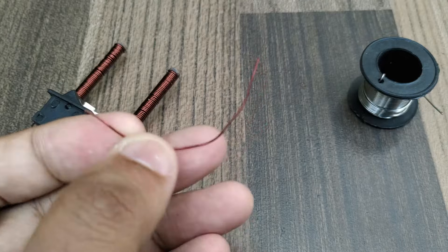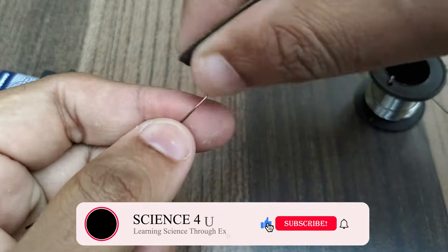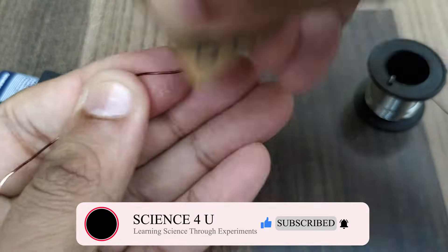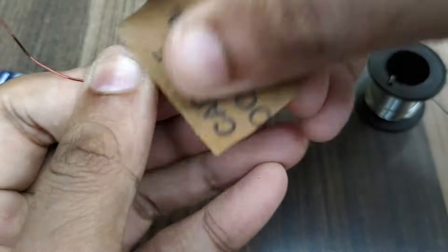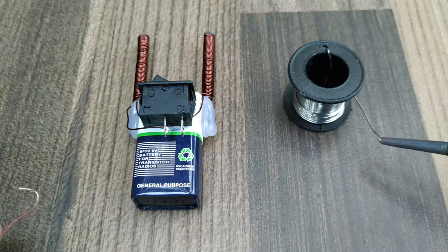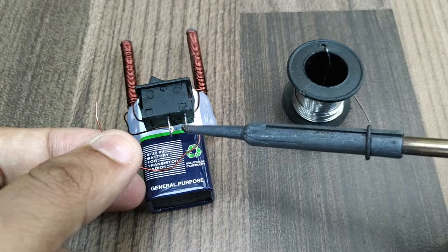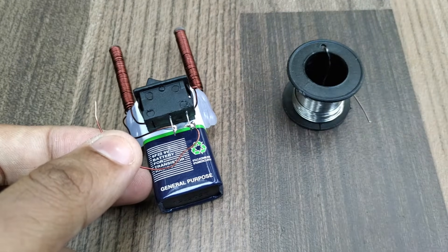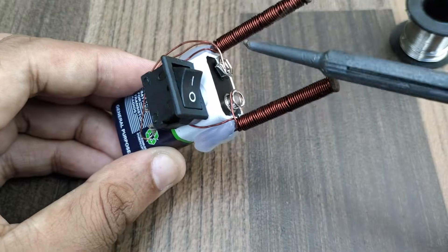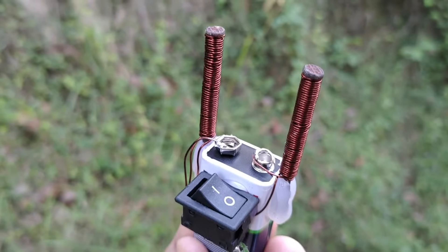Now take another small strip of copper wire and remove insulation on both sides. Solder one end of this strip of copper wire to the other terminal of the switch. Now solder the other end of the strip of copper wire to the other battery terminal. The electromagnet is ready.